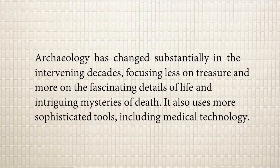Archaeology has changed substantially in the intervening decades. Archaeology is the study of human history using sites and artifacts. The writer says that in all these decades, there has been a great deal of change in archaeology — focusing less on treasure and more on the fascinating details of life and intriguing mysteries of death. Nowadays archaeologists focus on details such as how certain people died or what the details regarding life were.